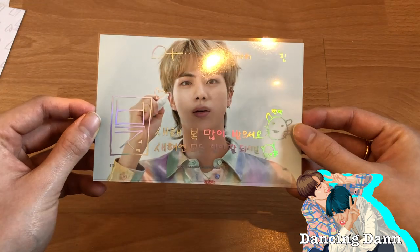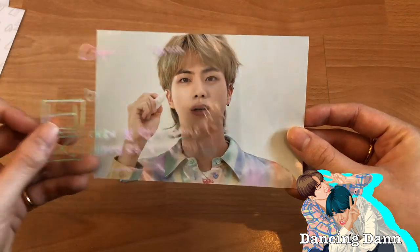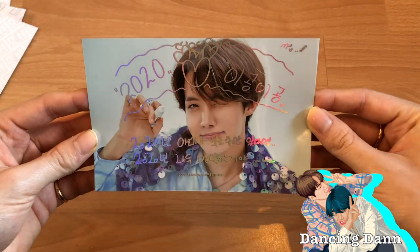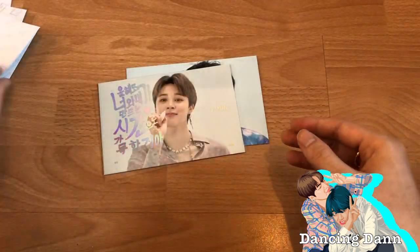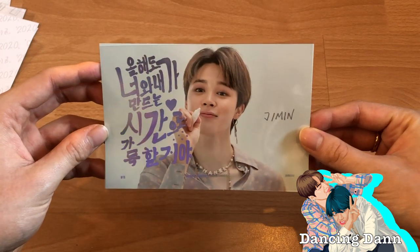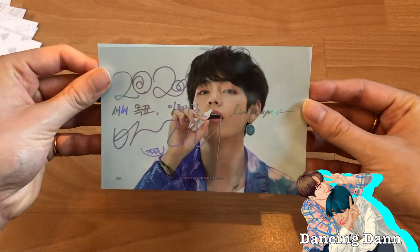Jin looks so good. I always think it's interesting how Yoongi is always listed first even though Jin is older — I still don't know why that is. Obviously Namjoon is first. Then we got J-Hope — I love his message. So cute. And we got Jimin — I love this one so much, it looks so professional. This concept is everything.